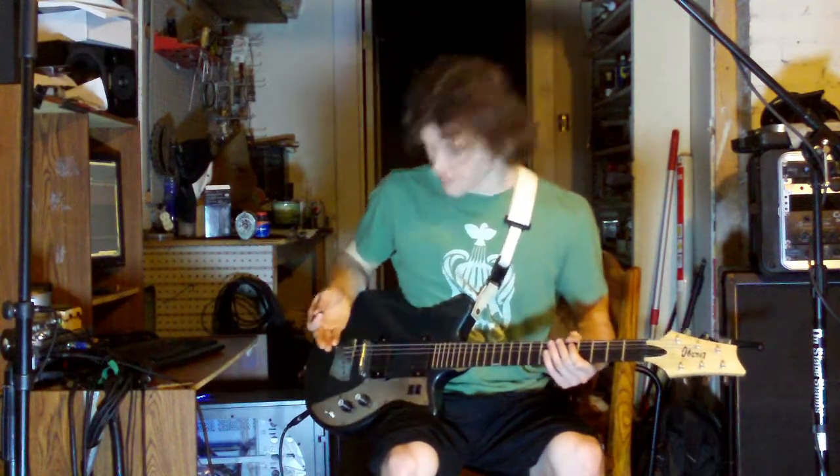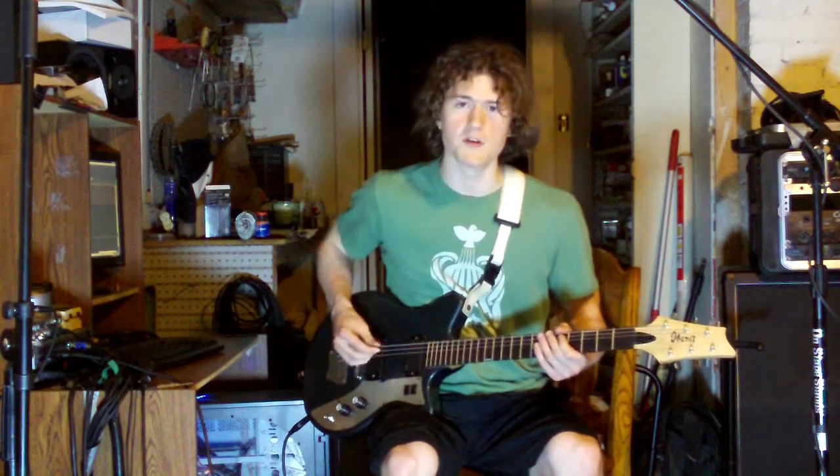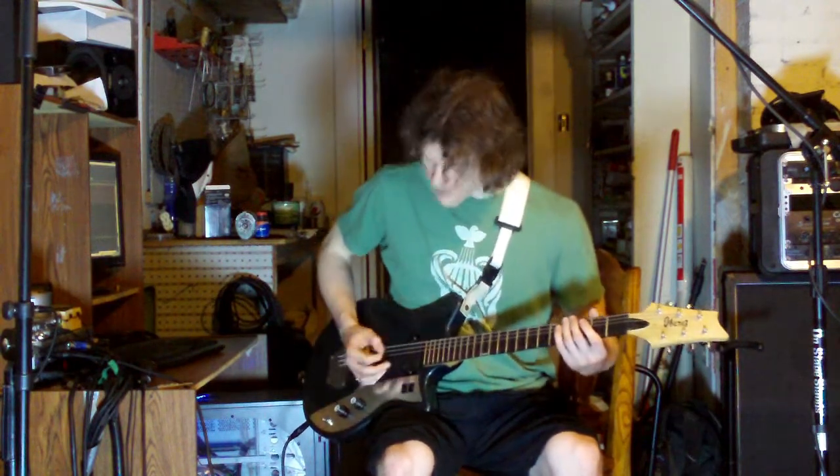Last lesson we already went over how you want to find that sweet spot whenever you're palm muting. So you don't want to be too far open, but you don't want to be choking the string too much either. So right about here.